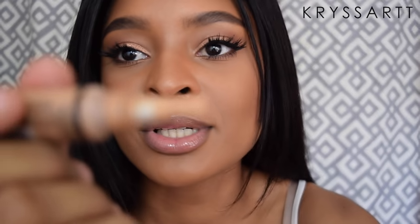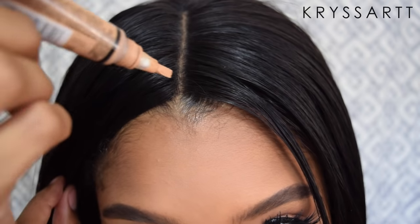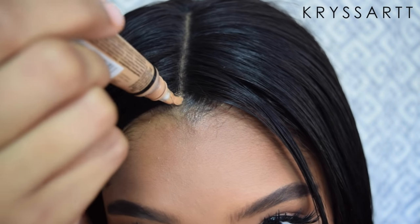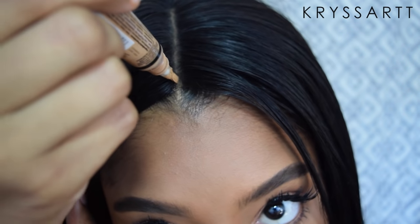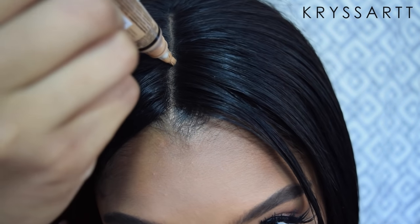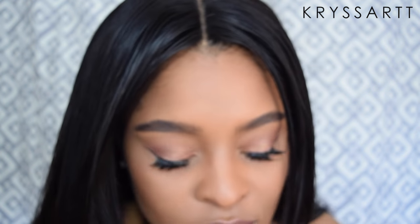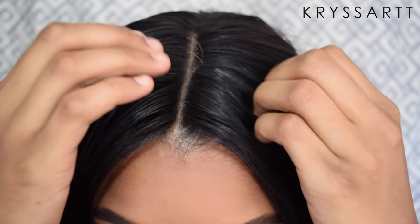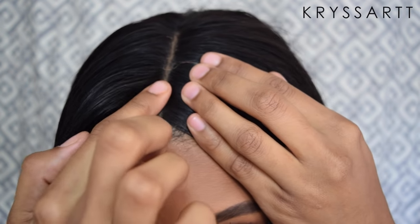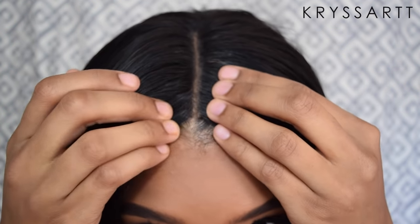I'm going to show you guys what I'm using the concealer for. This concealer has a little bristle, and with that bristle I'm going to dab a little bit at a time starting from the front of my part — not too much product, just dab it on the part all the way. Because it's a lace closure, all you have to do is just tap your finger on the part to take off whatever excess is on there — and boom!